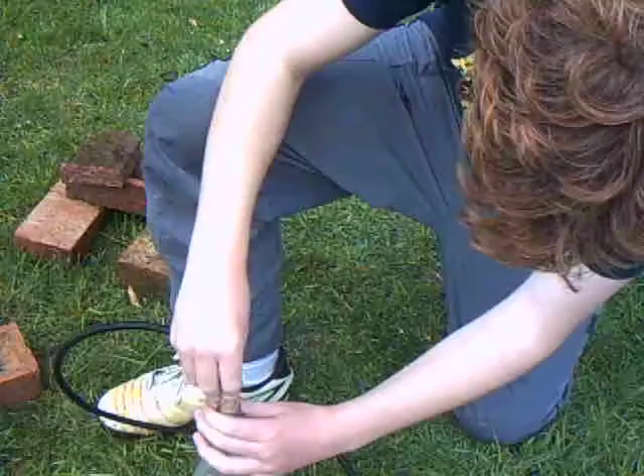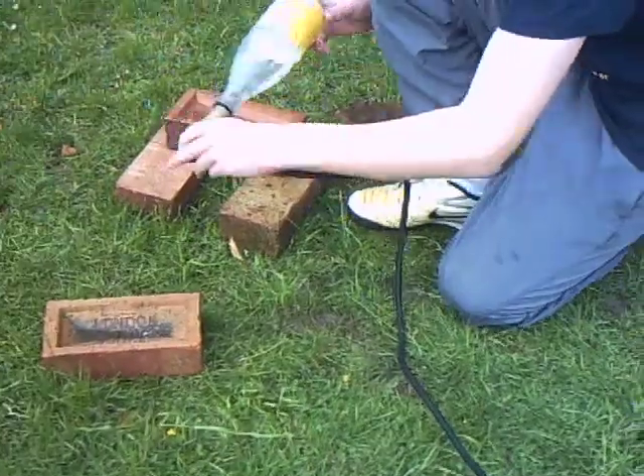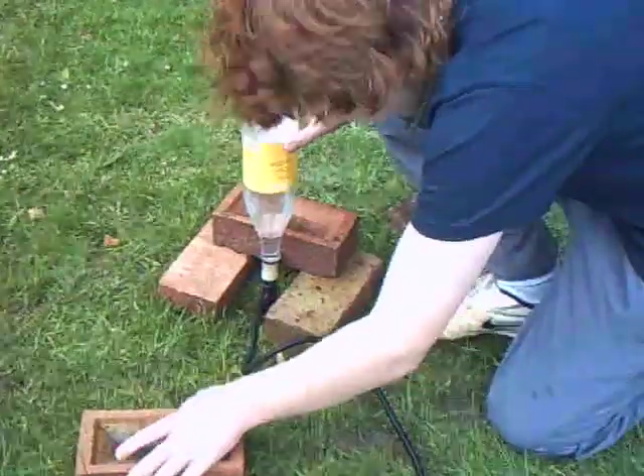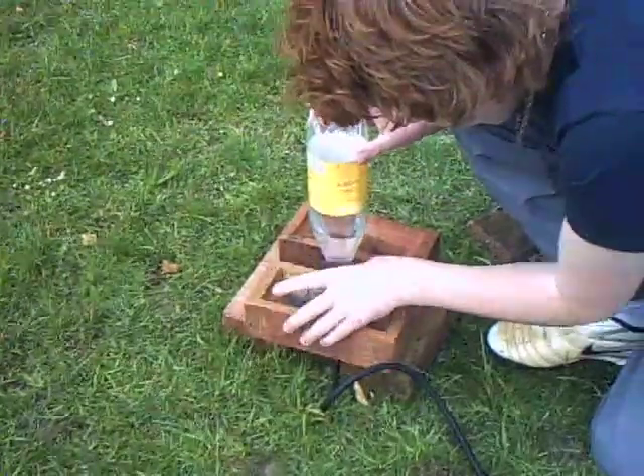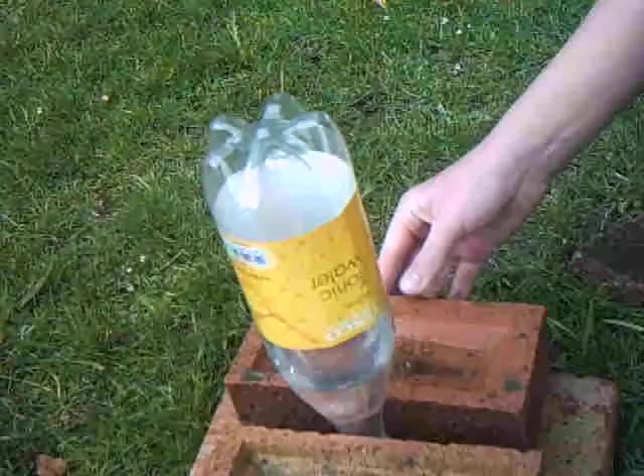So we'll put it in the bottle, dislodge it so it's quite tight. And then make up a little base of bricks, which we've done — it doesn't have to be bricks. Bring it like that. And also the neck of the bottle — push that brick tightly to the bottle, like really tight.